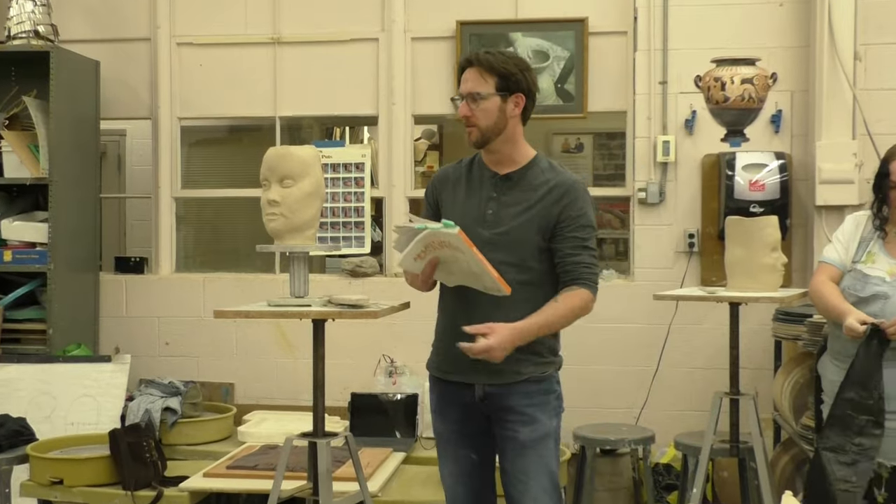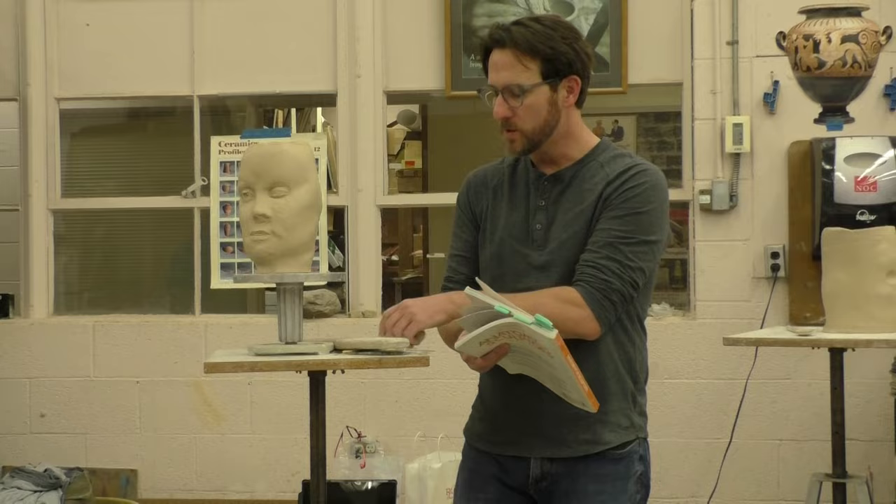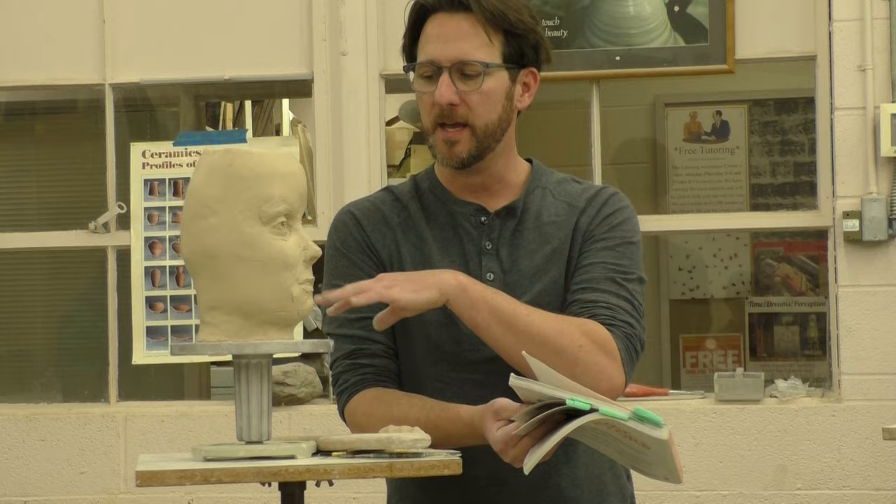What I want to talk about is when I start to work additively, there's obviously a lot more that can happen to this face. We can talk about ears, we can talk about heads, but I want to talk about adding in what I call the fatty parts of the face.